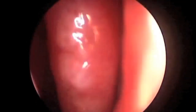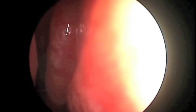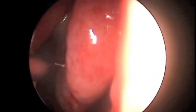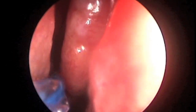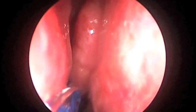Once you palpate or feel the opening, the balloon is slid over to the malleable tip and then inflated. Here we see the two centimeter mark. The balloon is being slid to the malleable tip and then it will be inflated.